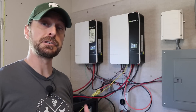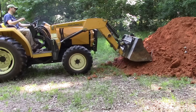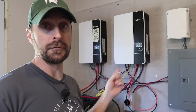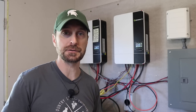Today we are going to do some load testing to show you exactly what our two GrowWatt inverters can handle. These are two 5 kilowatt inverters by GrowWatt — the 5000ES US model sold by Signature Solar.